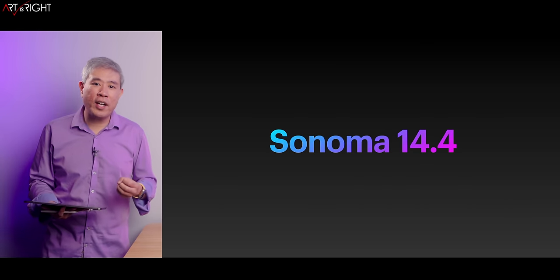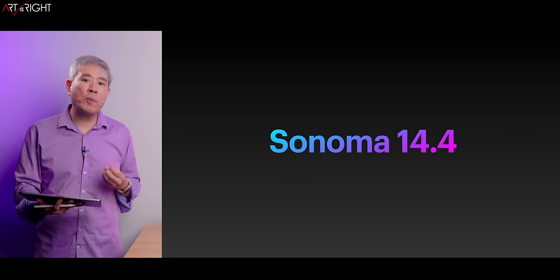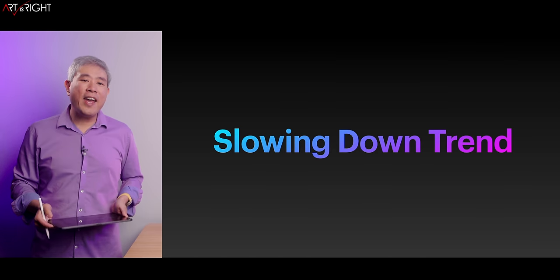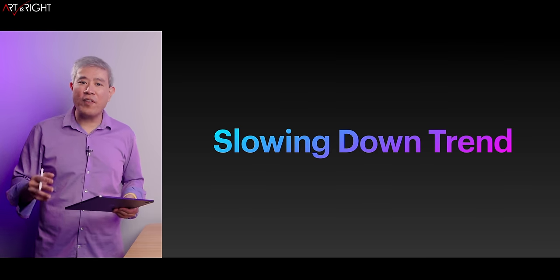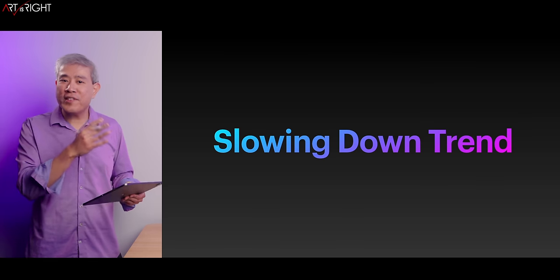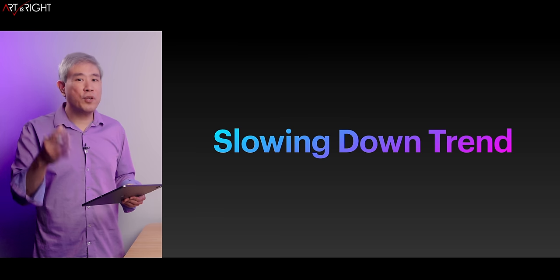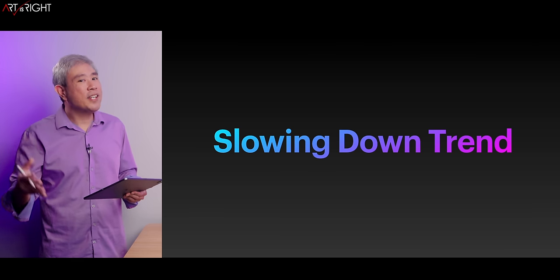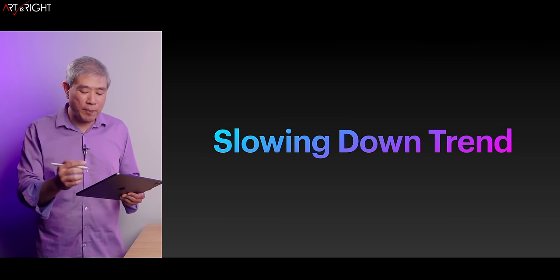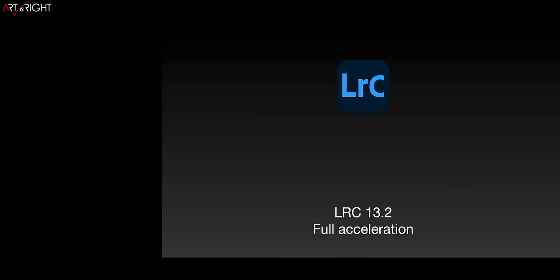All the testing I've done on these machines, especially with the Air, are on Sonoma 14.4 — pretty much the latest OS. I've also been noticing a slowdown trend: the same machine doing the exact same test on a newer OS and newer software has a tendency to run slower over time. Not something I like to see, but it's something I've noticed. I might make a video about this in the future — comment below if you'd like to see that.